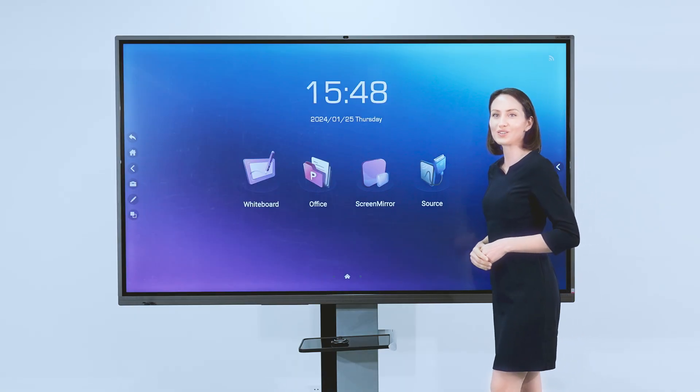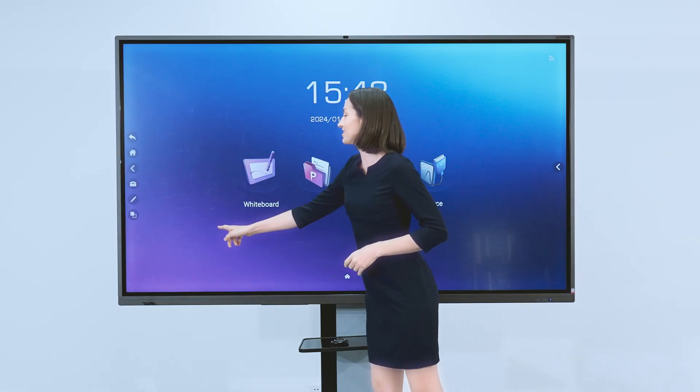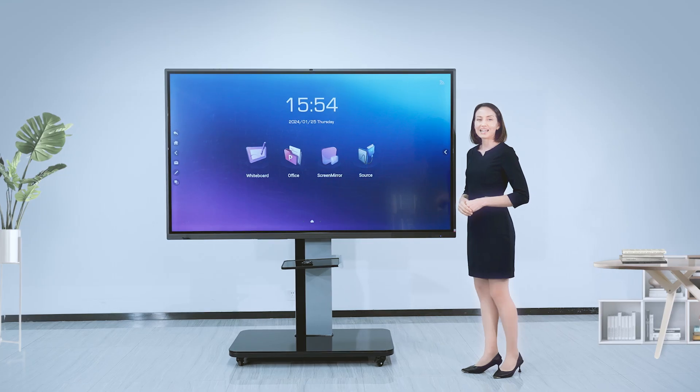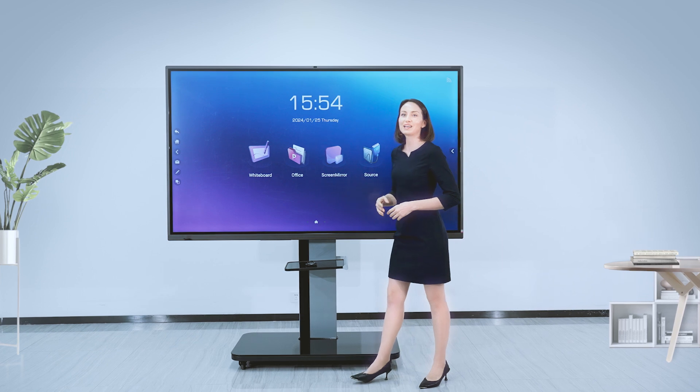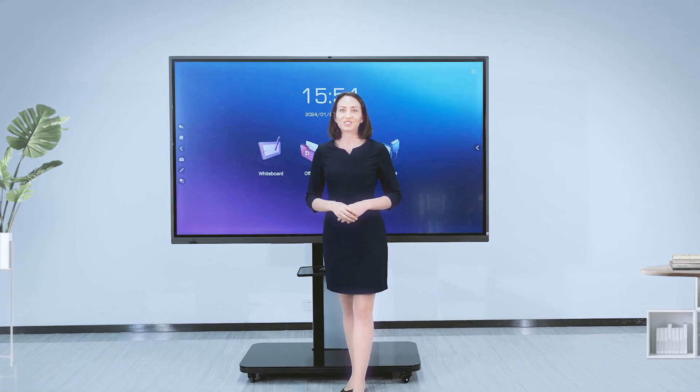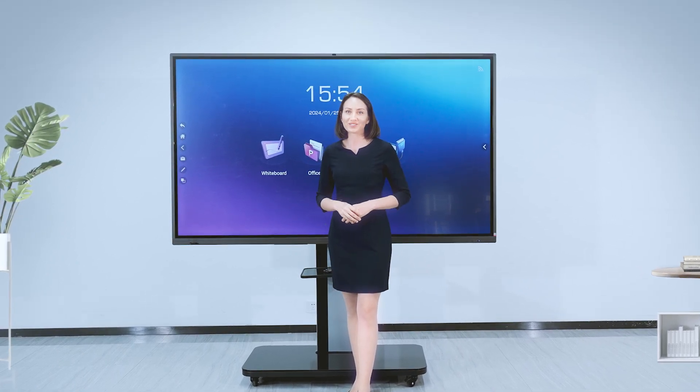If you want to enter the Windows system quickly, just slide right on the home page. The Horion interactive flat panel is an important tool for meetings. More functions are waiting for you to explore – let's use Horion IFP together.